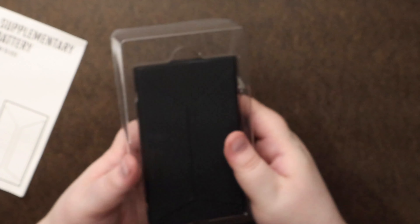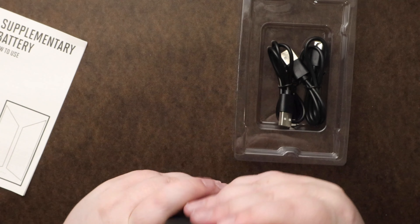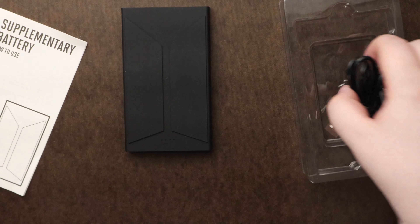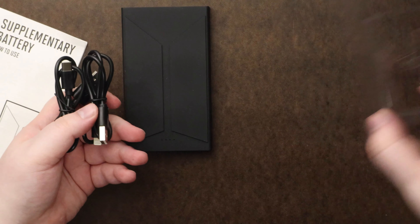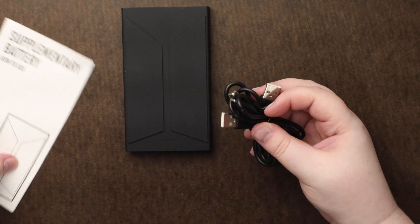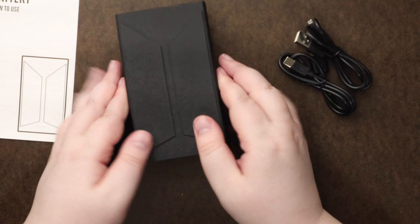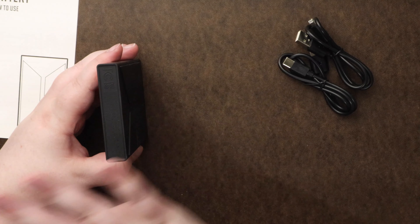I have an idea of what this is going to be, but let's see. We have our instructions and it's so cute. This is pretty much exactly like the power bank I have. So you get some cords for charging your phone or whatever. It's funny because they had one of their music videos with a thick power bank like this and all the tiny tans came out of it.